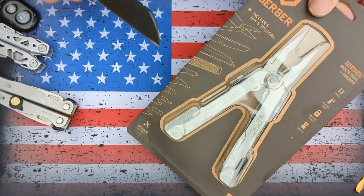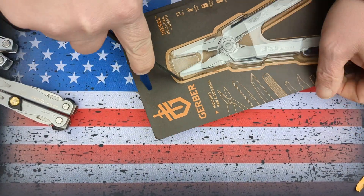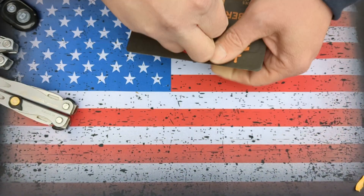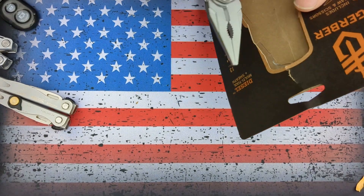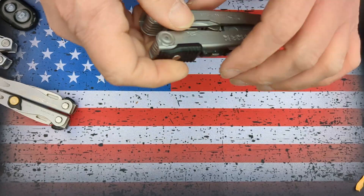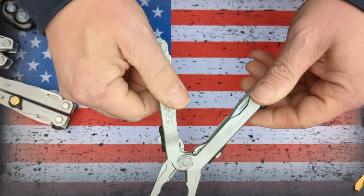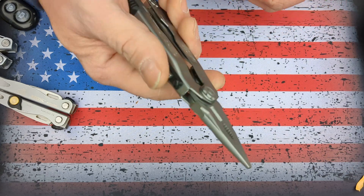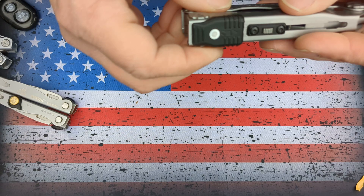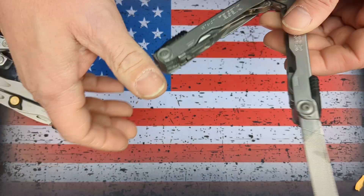I'm going to open it up and check it out — careful not to cut myself on camera. That is pretty awesome. Built in the USA. I imagine probably not from USA source materials, but that's okay. We got the inside opening tools, and they are locking.